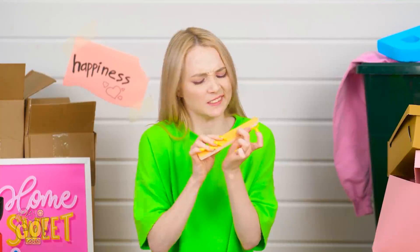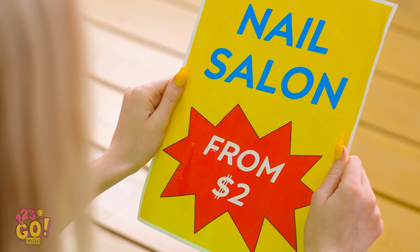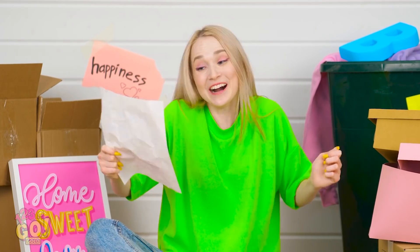Even the water tastes fancy! Doing my own nails stinks! But I can't afford a manicure! Oh! What's this? Two bucks? I can definitely swing that!